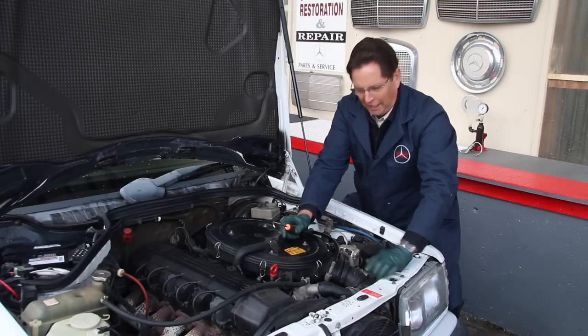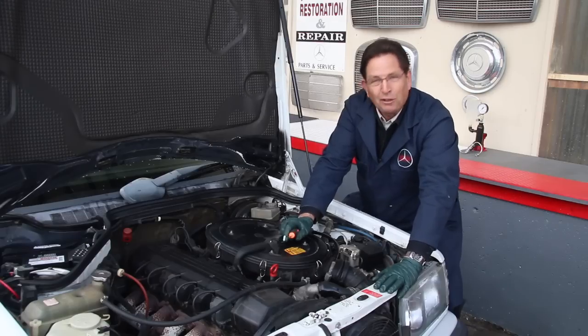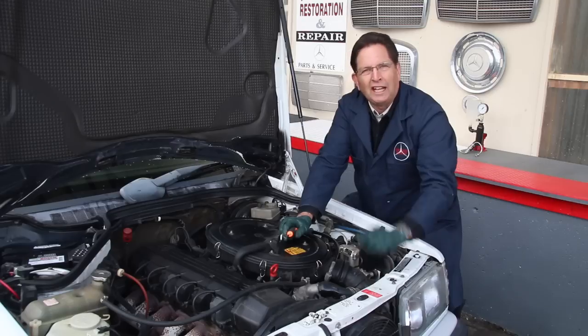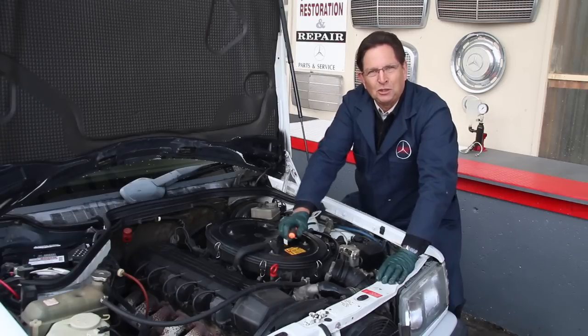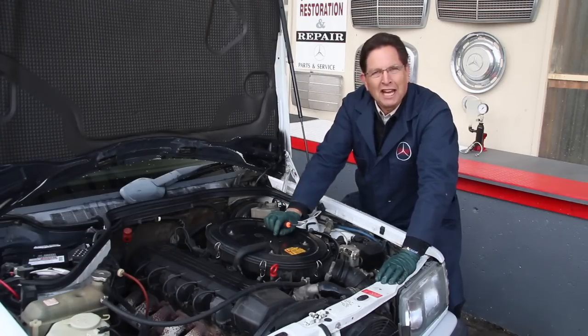But guess what — anybody want to venture what might happen if I just go ahead and pull this hose off? That's right, I'm going to have coolant all over the ground. And I'm just too lazy to drain the radiator, so in the next video I'll show you one of my favorite tools to prevent having to drain the radiator when changing a thermostat.